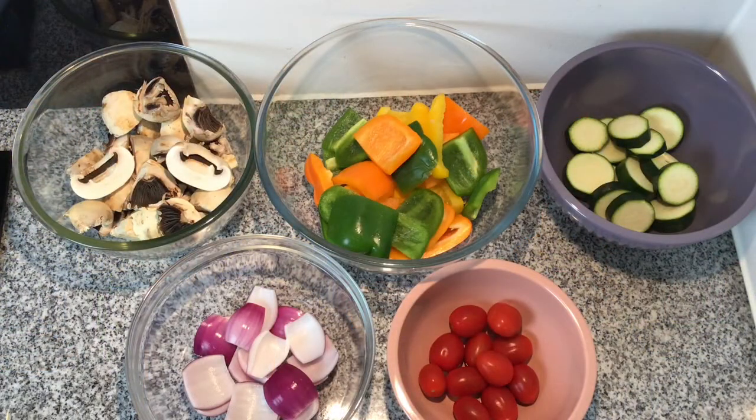The first thing I'm going to do is prepare my kebabs. For this I've got some button mushrooms, three different coloured bell peppers cut into chunks, one courgette cut into medium thick strips, one medium sized red onion, and some cherry tomatoes. It really depends on what you want on your kebab, so the measurements are really up to you.